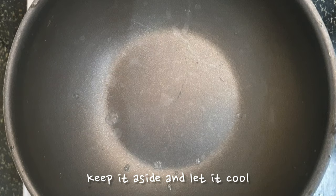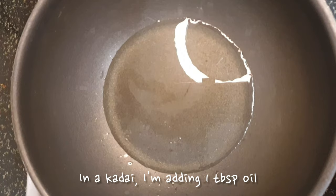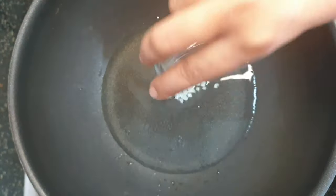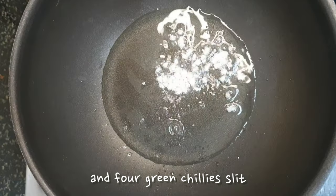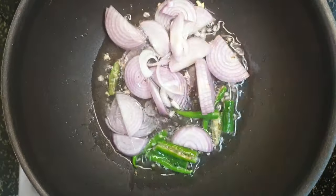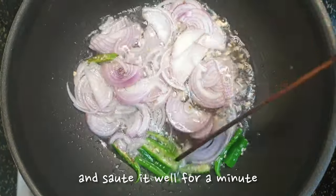Keep it aside and let it cool, and let's make the sauce for the noodles. In a kadai, I'm adding 1 tablespoon oil, 2 garlics finely chopped and 4 green chillies slit. You can change according to your spice level. Add 1 onion finely chopped and sauté it well for a minute.